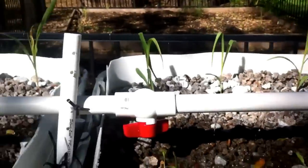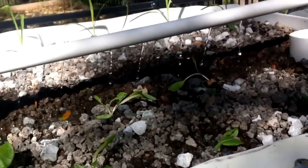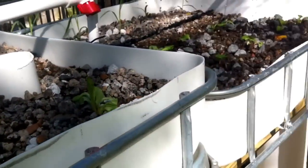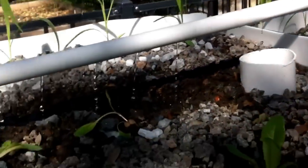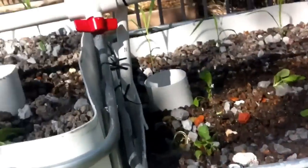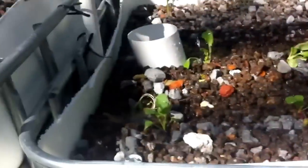Right now we have romaine lettuce growing in the front row and hybrid sweet corn growing in the back row. Both are rather hardy, so they can put up with a lot of damage — they're good plants to start with so you can actually harvest something and eat out of the garden you're working so hard for. You can get your system locked in before trying other vegetables. Just for fun, I put some radishes in front to see how those would go, and they're doing rather well.